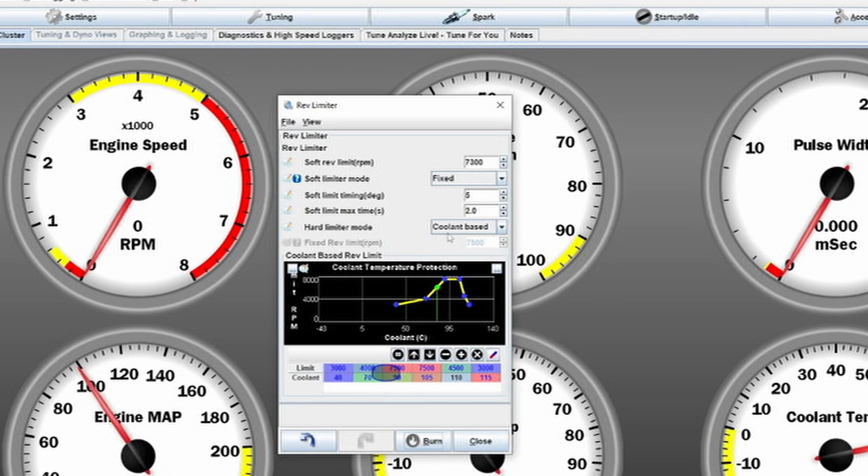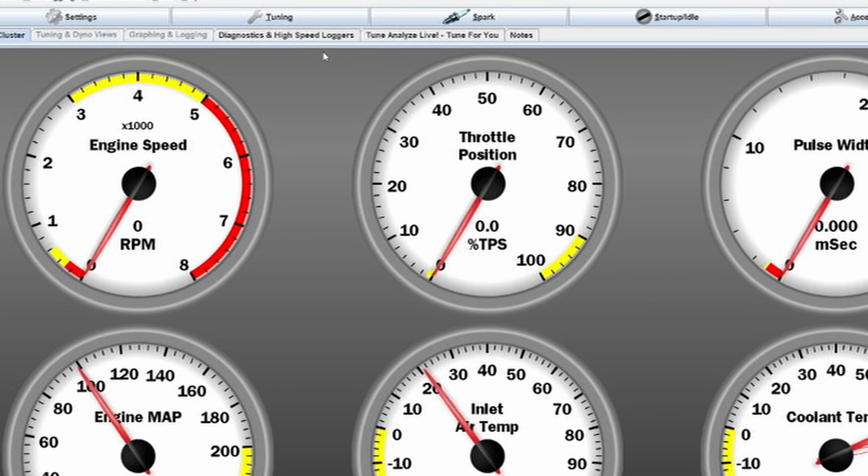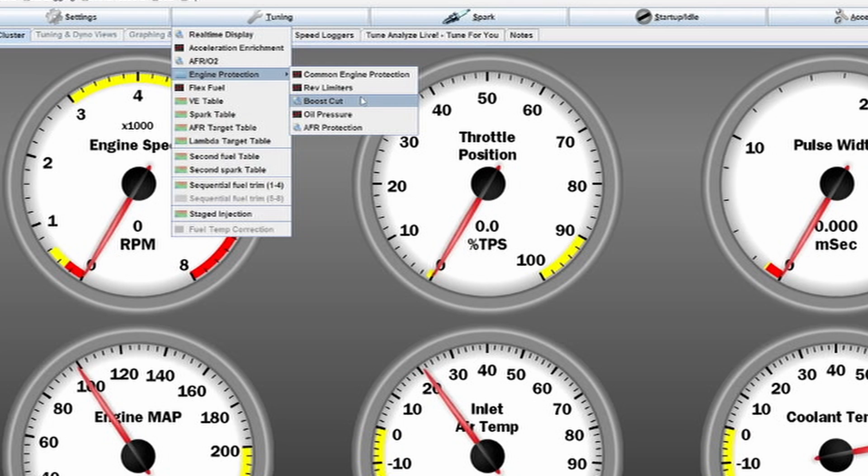It would be perfect to use oil temperature for that, but that isn't really available in this case. Gauging from 110 to 150 degrees coolant temperature is getting to a point where the oil is probably also going to be very hot. The next thing is going to be a boost cut.